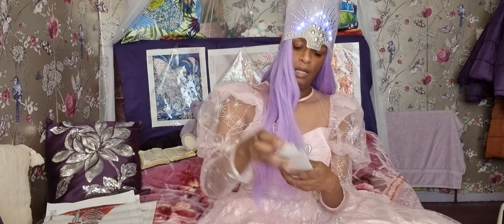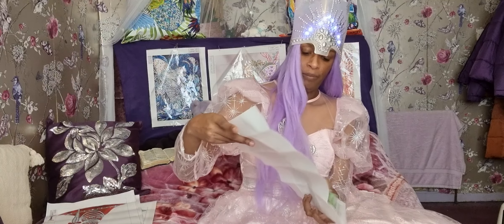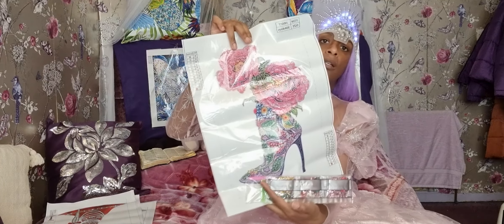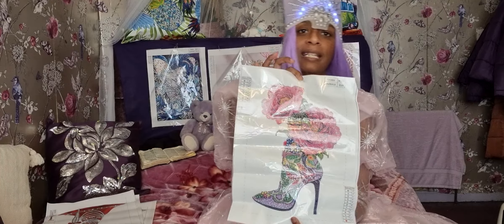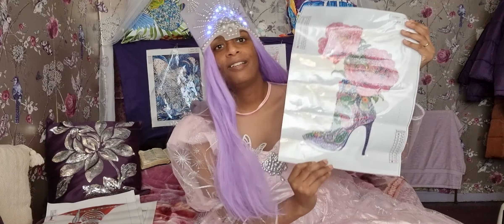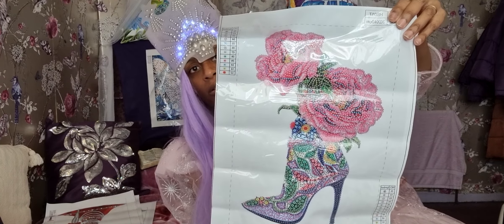The last one I'm going to show you in this video is another flower heel. This one's purple and pinky colours. Cool, right? I love this picture, I think it's cool as well. It actually goes with my dress! I can't wait to start doing this one — another cool heel, cool cool cool.